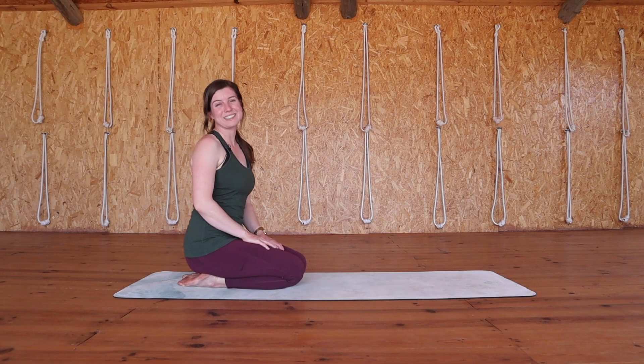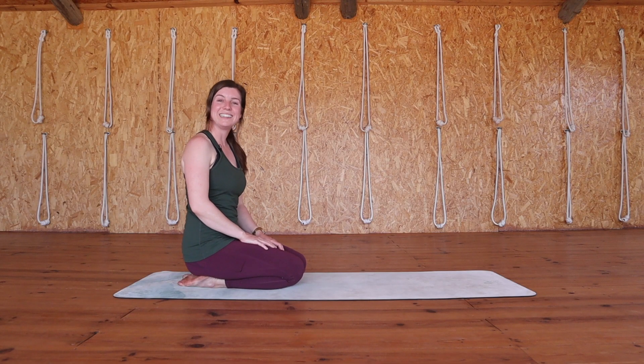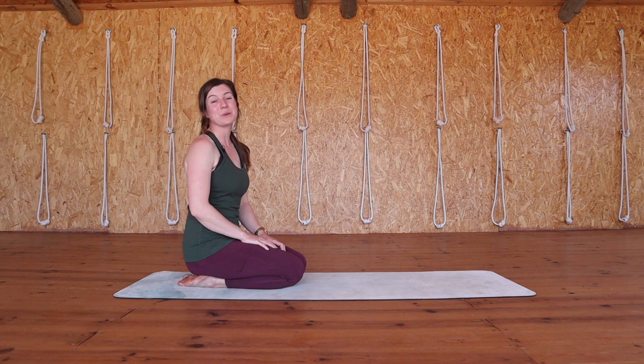Hello everyone and welcome to this 20 minute yin yoga routine for the lower back. We're going to begin today in child's pose.